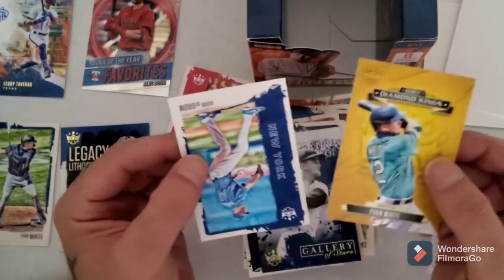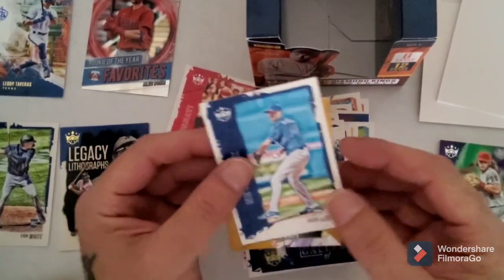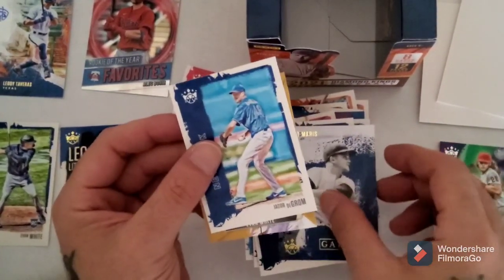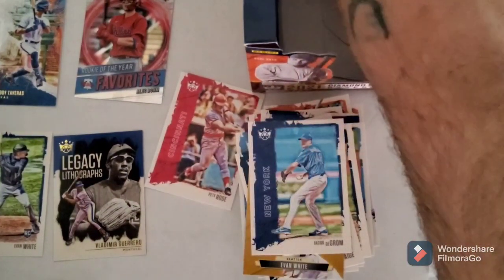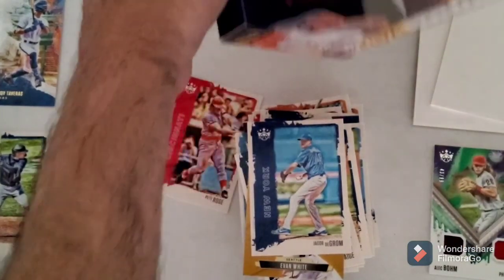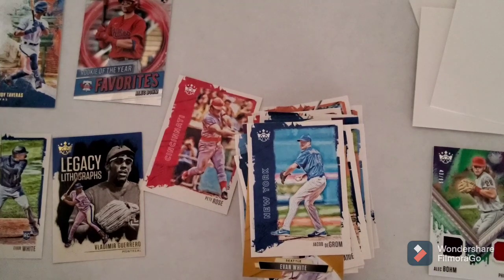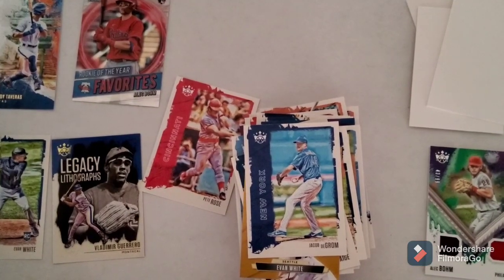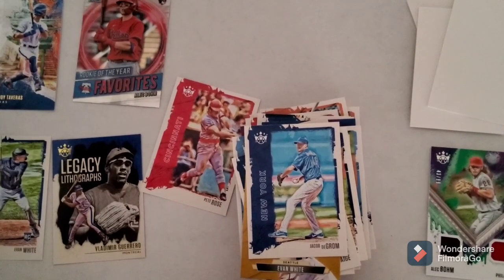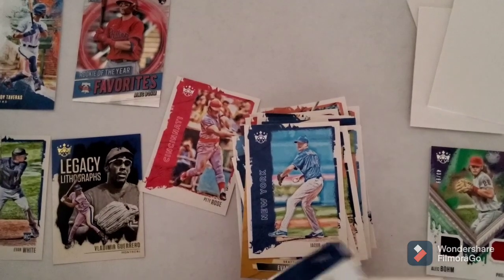Debut Diamond King Evan White, and Jacob deGrom. That's something I gotta get for my collection man - I was just actually talking to my cousin David last night about that - the Jacob deGrom rookie card man. I've never had one before. This guy's turning into a beast man - he's got like 49 strikeouts in four openings or something like that. Yeah that guy's a beast.